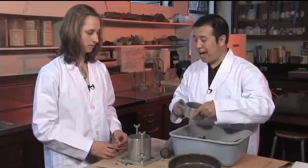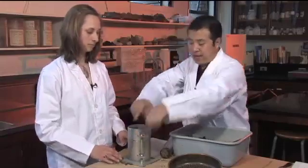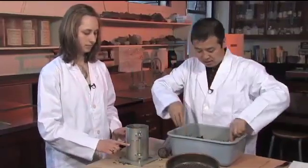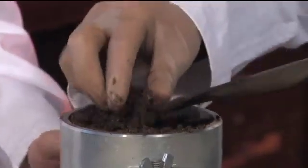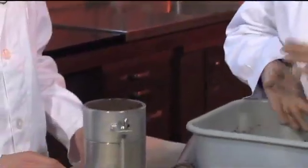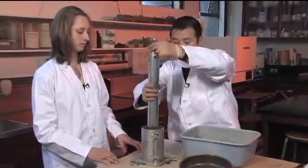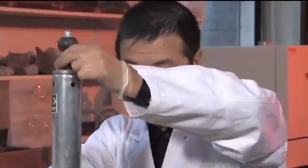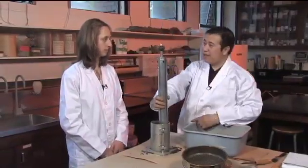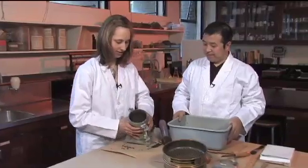Now we add the top extension collar back onto the mold and add the second layer of the sample. We apply the compaction force again — 25 strokes. The soil went down about the same amount again. Then we add the third and final layer and apply the 25 strokes once more.